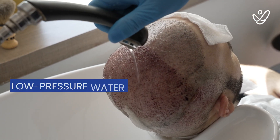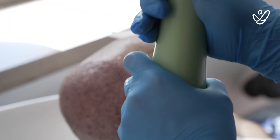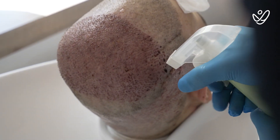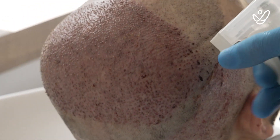The water needs to be very slow-pressured and kept at body temperature — not too hot, not too cold. Right now he's spraying some water, but this is something you will skip at home. This is only for today to clean the blood clots and blood spots from yesterday.